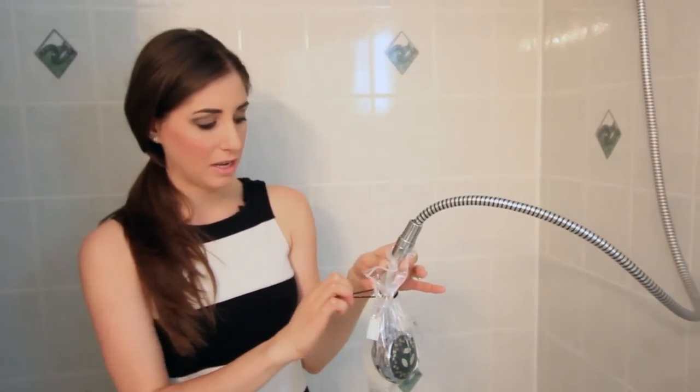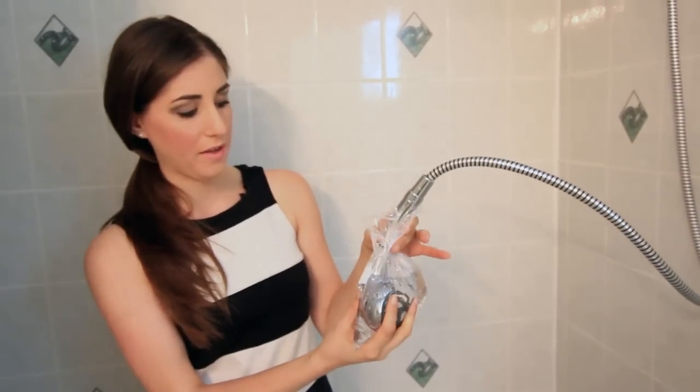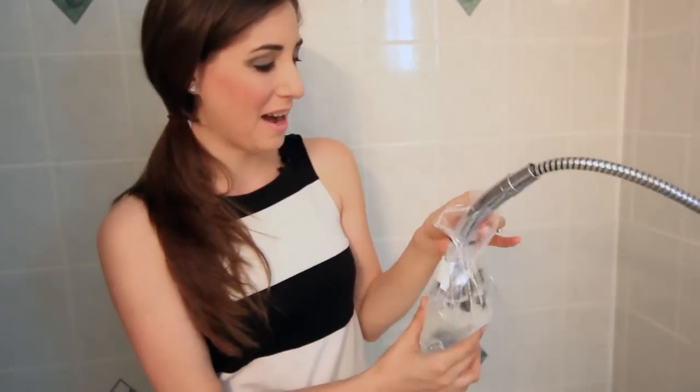If not, I would recommend using an actual rubber band, because I can't wrap this a third time. You really want to make sure that the vinegar is secured and covering the entire shower head. It reminds me of when I used to bring home little fish from the pet store as a kid. Anyway, leave this for about 12 hours, so overnight.